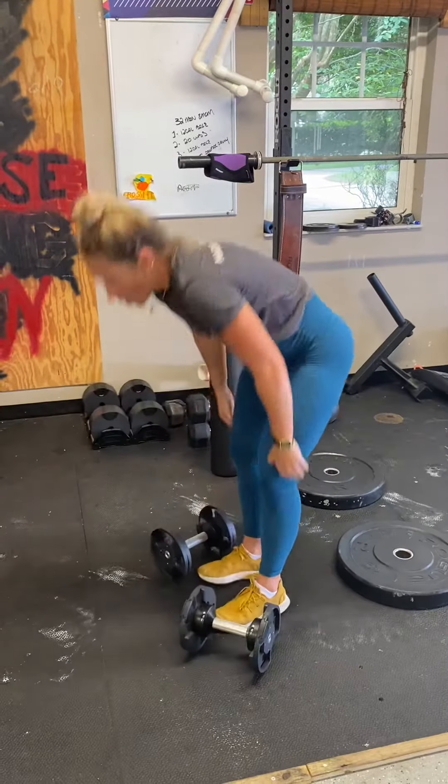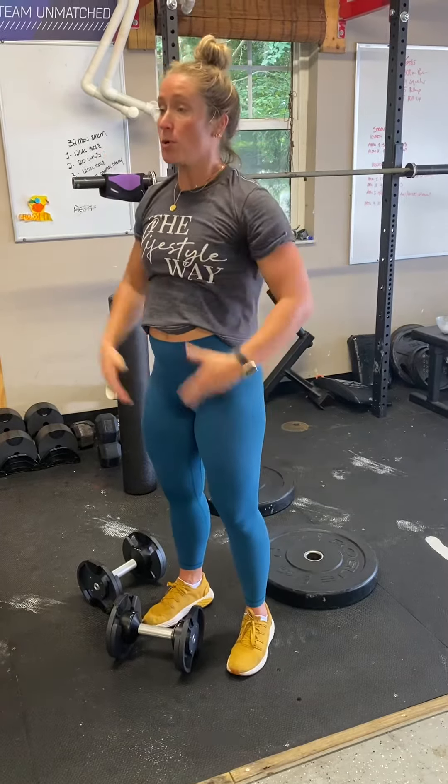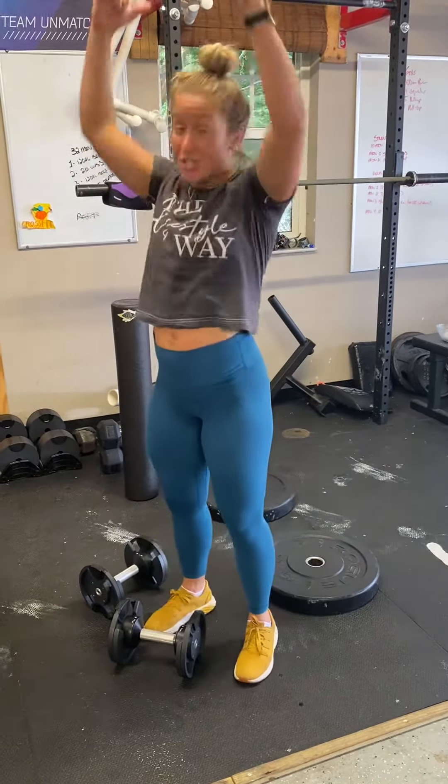You're going to naturally want to use your legs on the push press to help push that weight up, and it's going to feel amazing. So that is the shoulder complex.